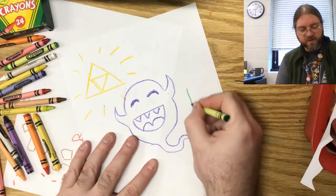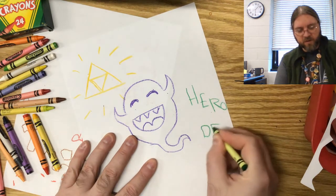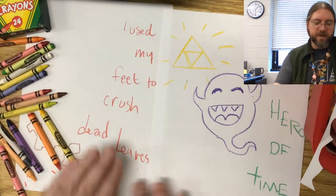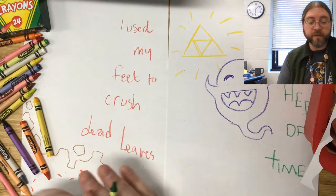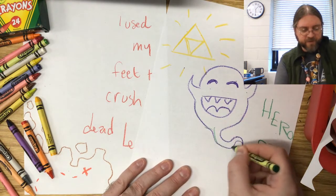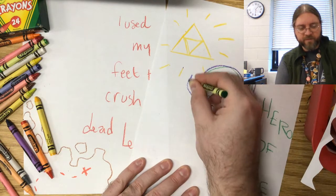I could think of some line from the game, so since I have the Triforce, I'll put 'hero of time.' That could be kind of cool. I've just started to put some things down and it doesn't have to — you don't have to think about this too much. It's kind of like a freestyle art where you're just drawing and adding things as you go.